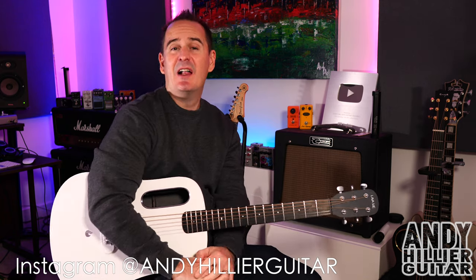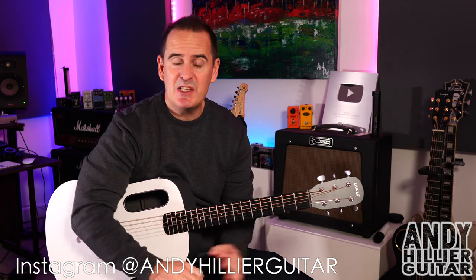Hi there, my name's Andy Hillier and today's guitar lesson is going to be on Love is Embarrassing by Olivia Rodrigo. A beautiful little song. It's going to be really easy to play. It's going to be a short little lesson, but I'm going to teach you the whole song.